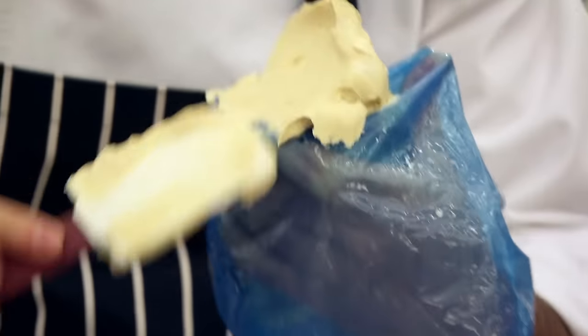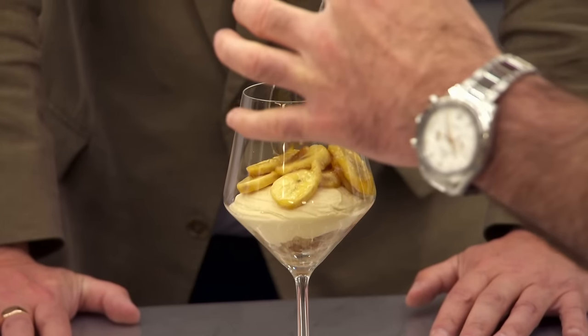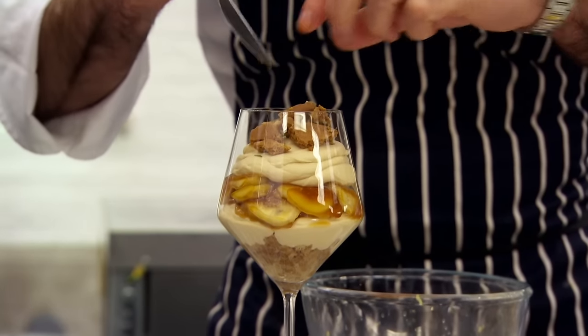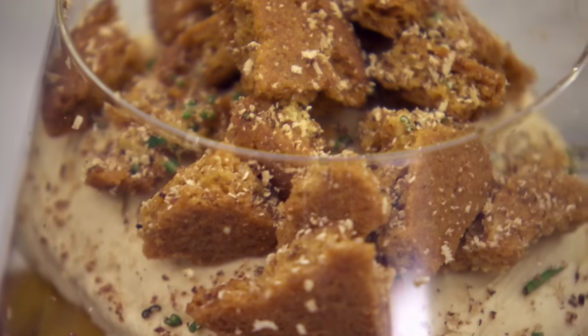Marcus assembles the banoffee cheesecake in a glass using two biscuits — one as base and one as topping — with digestive biscuits and layers of cream cheese, banana, and ginger biscuit, finished with chopped rosemary and nutmeg on top. The result is a beautiful banoffee cheesecake with caramelised bananas. Greg says it's an amazing dessert and he'd be super impressed if the chefs come close to it. Let's get the chefs in and see what they create.